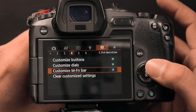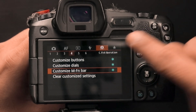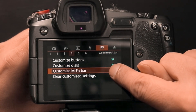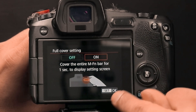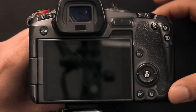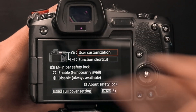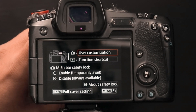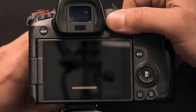Go into the menu, find the custom multi-function bar in the orientation settings — number four, there it is. Click on it, go all the way to the bottom, turn this on, hit okay, and you are good to go. What this does is it allows you to access the menu of the function bar without having to go through the main menu. All you do is press your thumb over the entire swipe bar and it sends you directly to these settings. It's fantastic — it's the way it's supposed to be used. Press the entire finger over the swipe bar, boom — you're in.